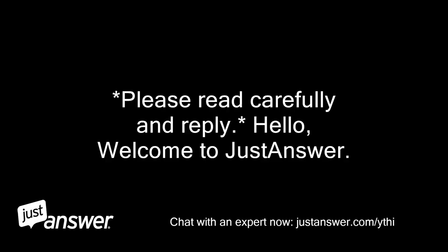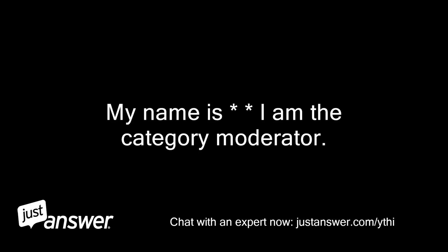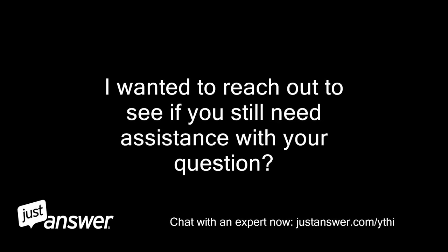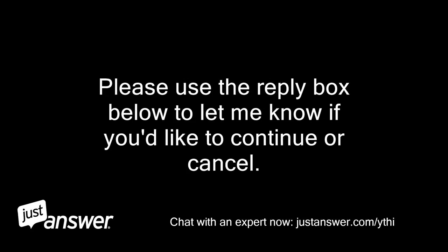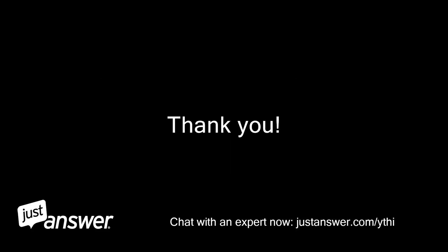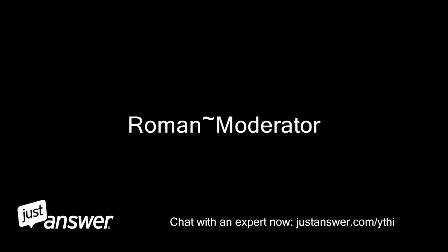Hello, welcome to JustAnswer. My name is Roman, I am the category moderator. I apologize for the wait. I wanted to reach out to see if you still need assistance with your question. Please use the reply box below to let me know if you'd like to continue or cancel. If you were attempting to reach a different company, please let me know that as well. Thank you, Roman, moderator.